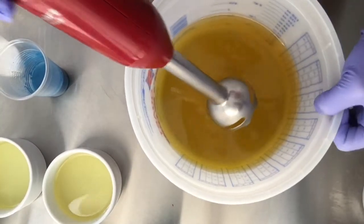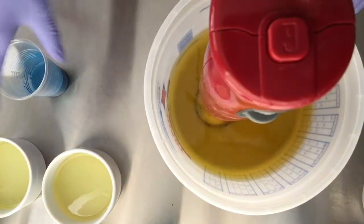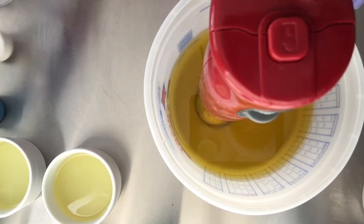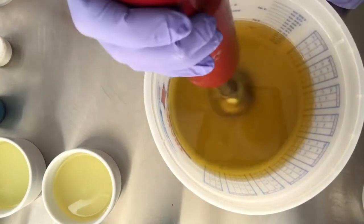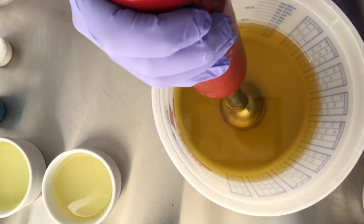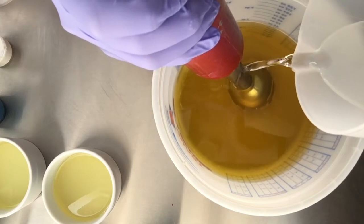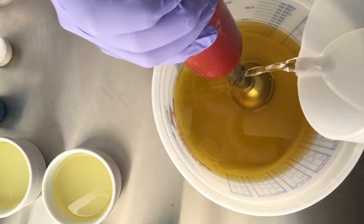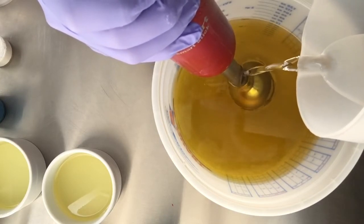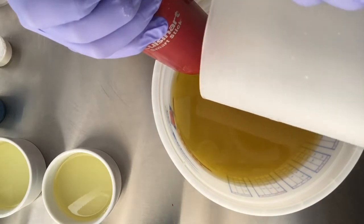Today we're just going to do a basic two-color recipe — a drop swirl — and we're going to be using a fragrance oil that I know accelerates, especially over a hundred degrees, and that's why we're soaping cooler. When you soap cooler, less than a hundred degrees, it helps with acceleration. So even if you have a fragrance that is known to accelerate, soaping at lower temperatures can help you out. That goes along with soaping with a recipe that has more liquid oils than solid oils.